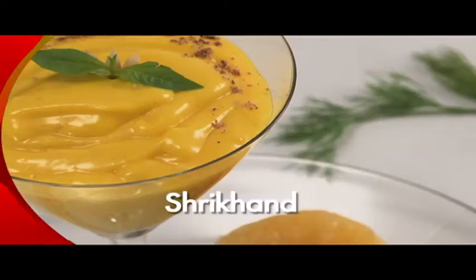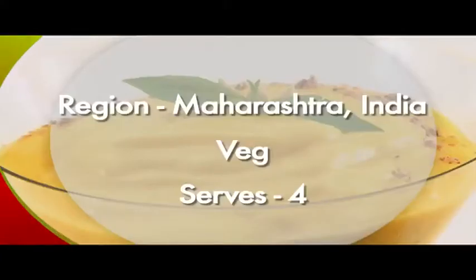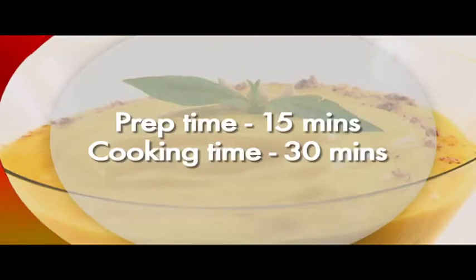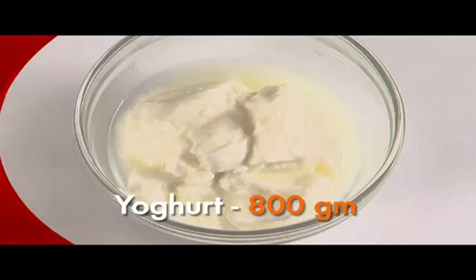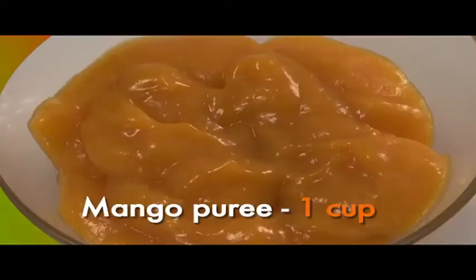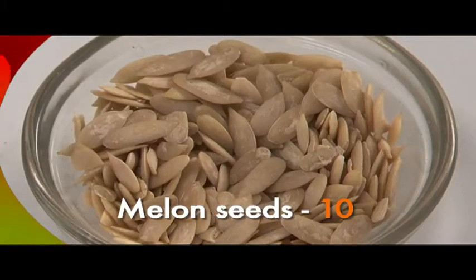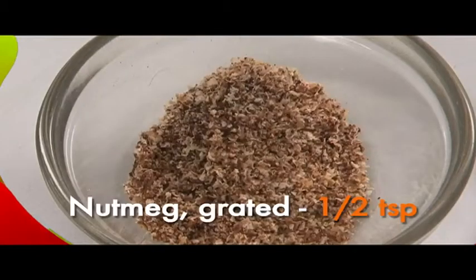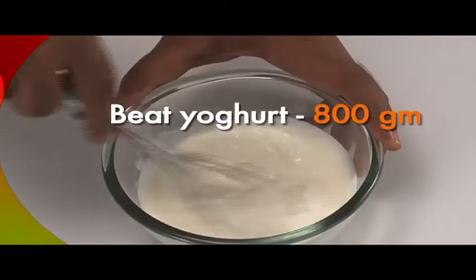We are going to make Shrikhand, or creamy mango yogurt. This sweet dish from Maharashtra has a preparation time of 15 minutes and a cooking time of 30 minutes. For this we need yogurt 800 grams, sugar 100 grams, mango puree 1 cup, melon seeds 10 — available at any well-stocked grocery store — and grated nutmeg half a teaspoon.